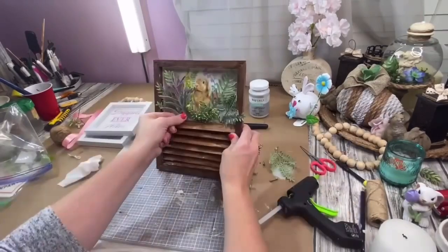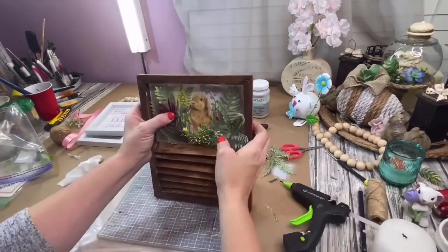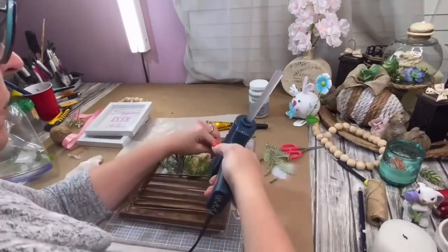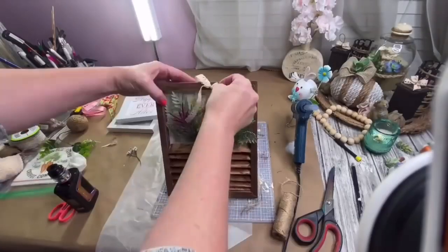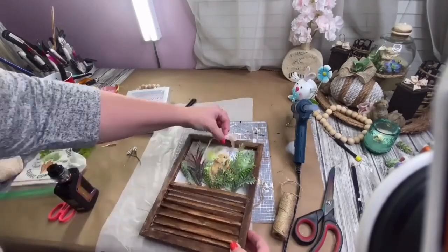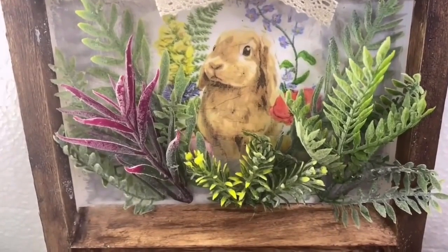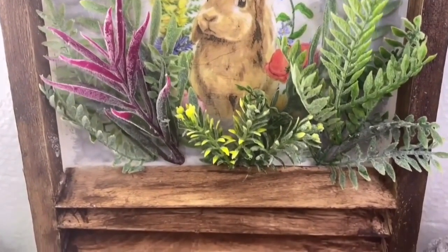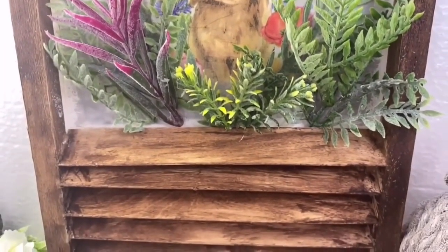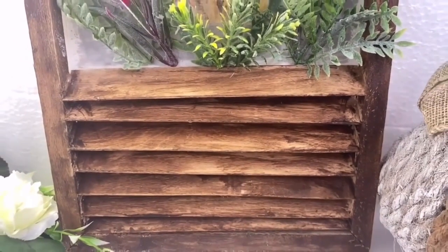I found some gorgeous little lavender picks from the Dollar Tree and just placed that lavender in there. Then I took the lace ribbon from the Dollar Tree and made just a little shoestring bow, placed it right in the center, and that's it. This DIY got a lot of views on my still brand-new channel and was a huge hit. Look how pretty it is — it looks like a shutter. It's amazing, and it's held up this whole time.